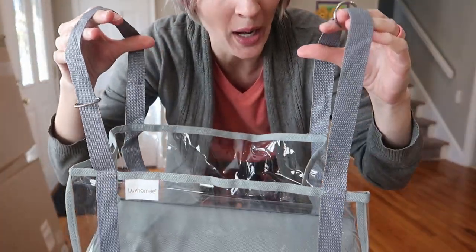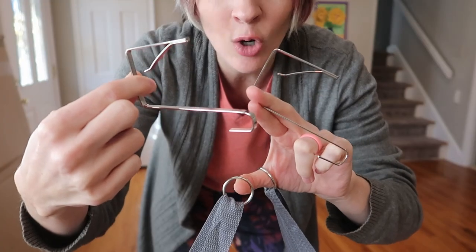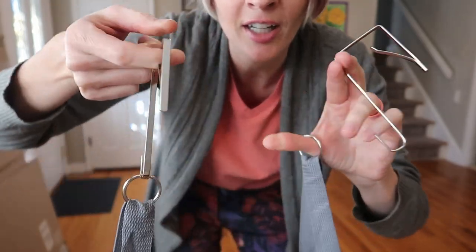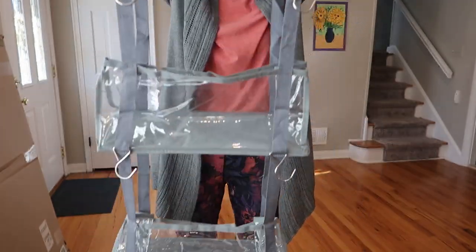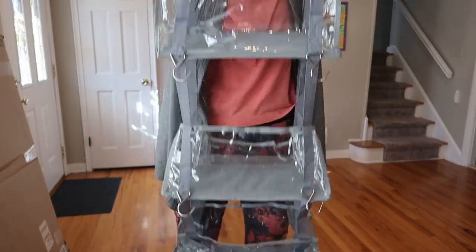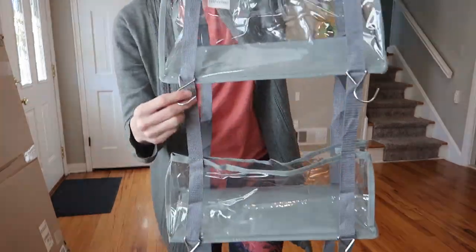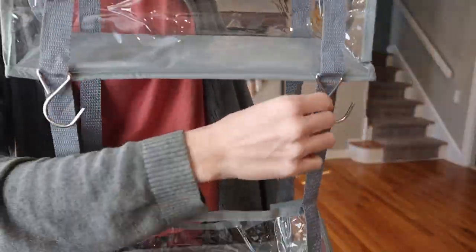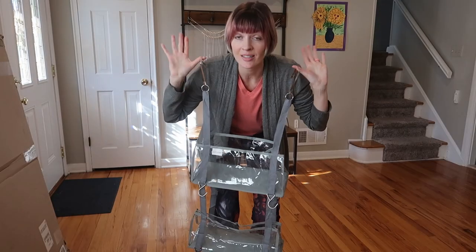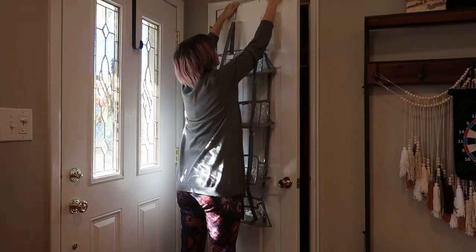Really strong canvas straps holding it all together. Two metal loops at the top — these are going to go over the door and then hook in like so. You have the same access into each of the levels from the front, the back, and the side. The front does have these extra little hooks built into each level. Zero assembly required — you just put in the hooks and hang it.